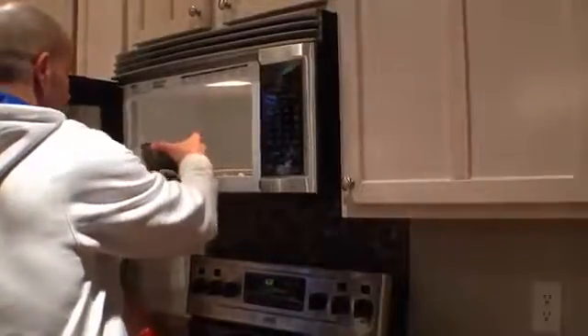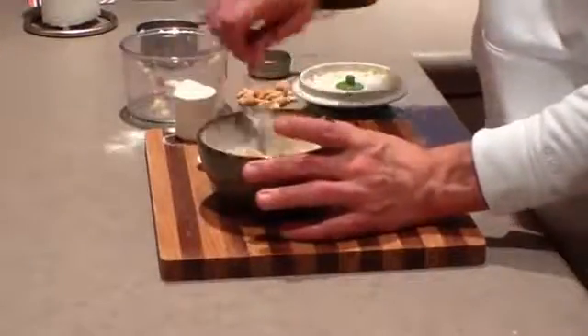Once your milk is hot, pull it out of the microwave and start to stir in your chopped apples along with the oatmeal. Mix it in really well — it's going to start to cook the apple and the oatmeal.